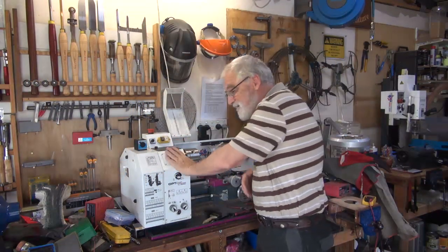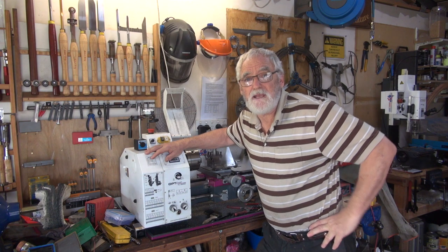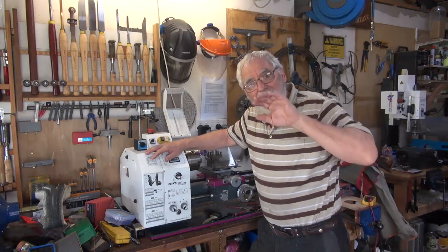G'day, Steve here, Woodworking Masterclass. I know I've been spending a lot of time up in this top shed, and not woodwork, but metalwork. But I'm really enjoying it, and it is all to do with woodworking.